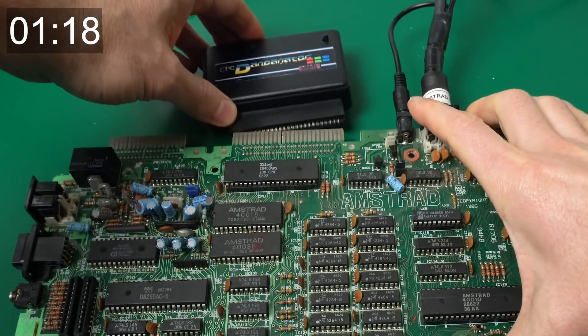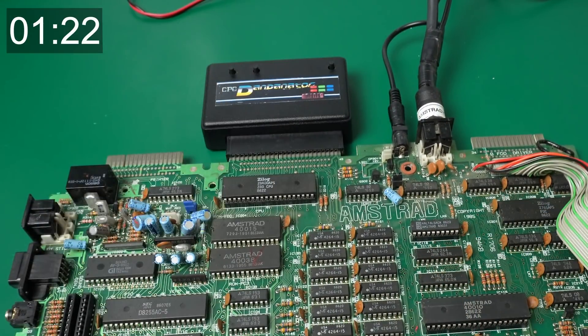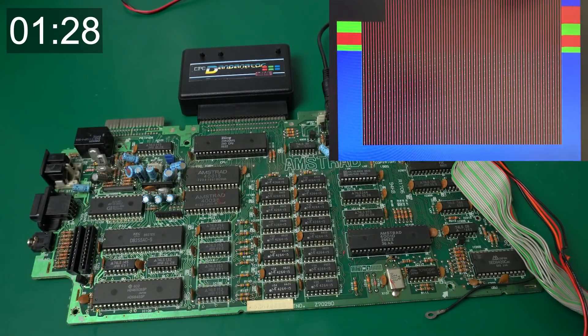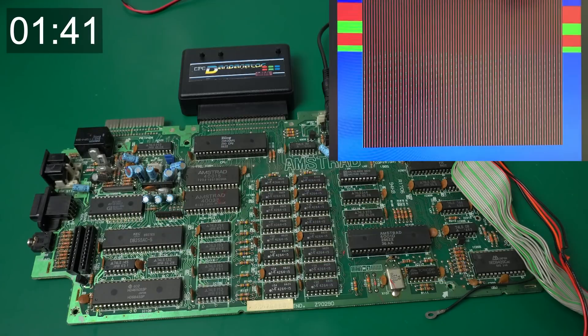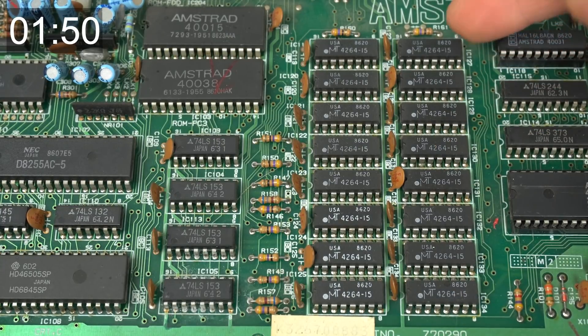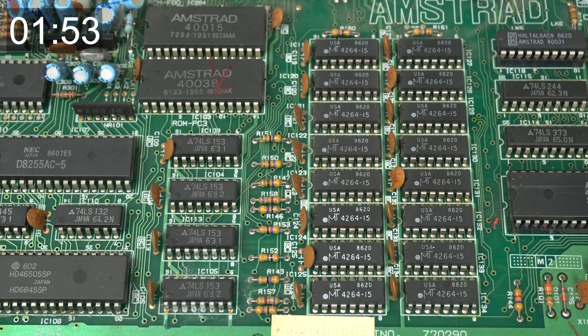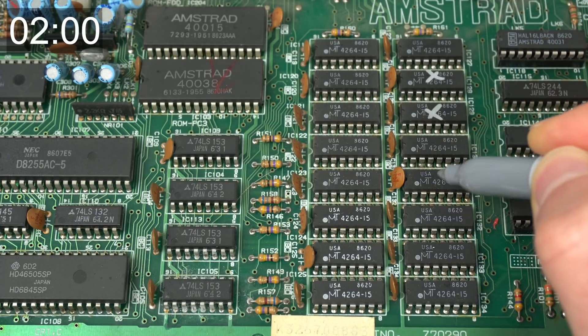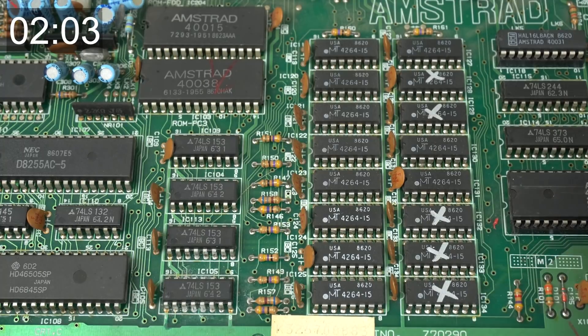If it's just a RAM problem we should be able to identify it with the diagnostics ROM. I need to hold this — and yeah, it looks like everything is working: the gate array, the Z80. It's just that we have a lot of RAM ICs that are faulty — three of them there and two of them there, so five in the lower bank. I don't know how many are faulty in the upper banks. This column is the lower bank, D0 to D7. The ones marked as failing: the first one is good, this one is bad, these two are bad, those two are good, and then those three are supposedly bad.